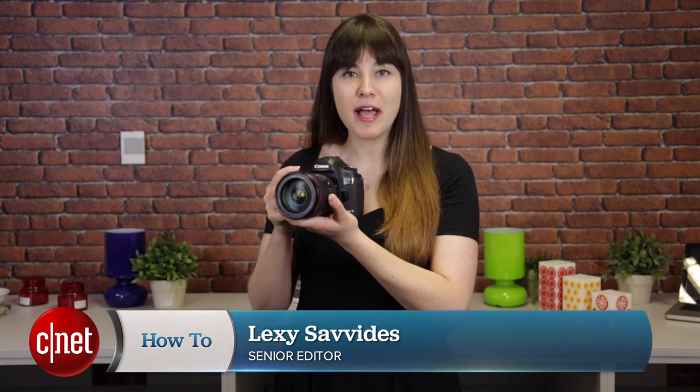Sometimes you'll find yourself in a situation where you really need to record some video with your DSLR, but you don't have a tripod, a monopod, or anything to lean against. If this is you, here are some tips to help stabilize your video from a DSLR handheld.